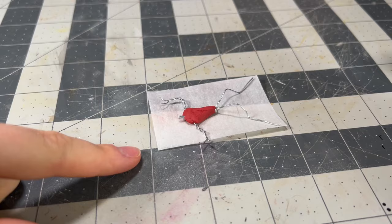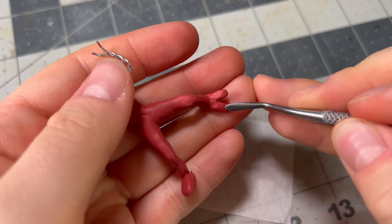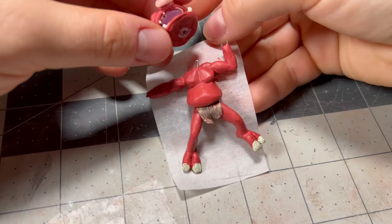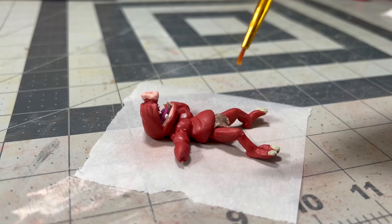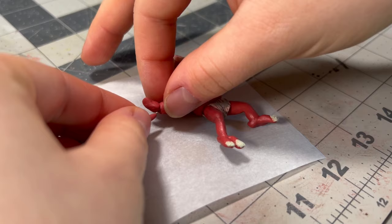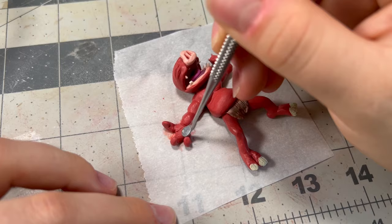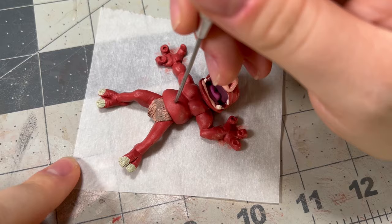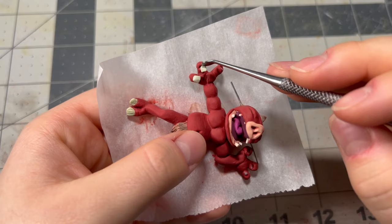Now how lame would it be if I just made the same bokoblin three more times? I want them all to be unique, so the second one will be achieving a deeper sleep than I ever have in my entire life. Starting with his legs, I built up his body and made sure his mouth was open a bit wider since I wanted him to look like he was snoring the day away. Between every few steps I'd use some acetone to remove any fingerprints and smooth out the clay. Of course, I couldn't forget an adorable little belly button, and for the fingers, I found it a lot easier to apply the nails after baking since the fingers are very small and delicate.